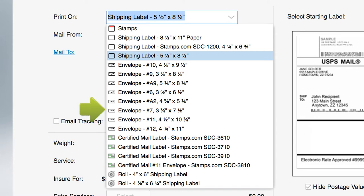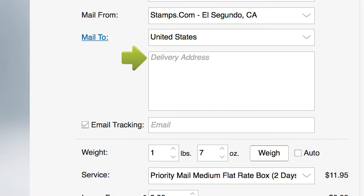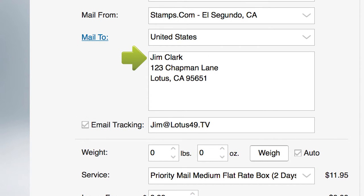For this tutorial, we will be printing postage on a standard 5.5 x 8.5 shipping label. Enter a Mail To address, either manually or from your contact list. Check here to send an automatic email letting your recipient know a package is on the way.